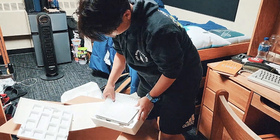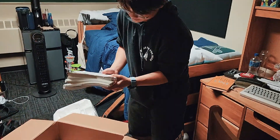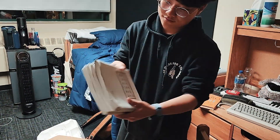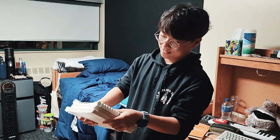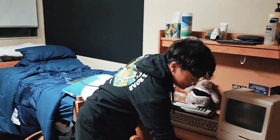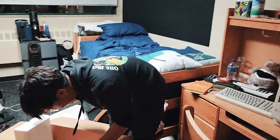Oh, shit. So it's the user guide. My God, this is fucking dust inside, bro. This is disgusting, but it is what it is.